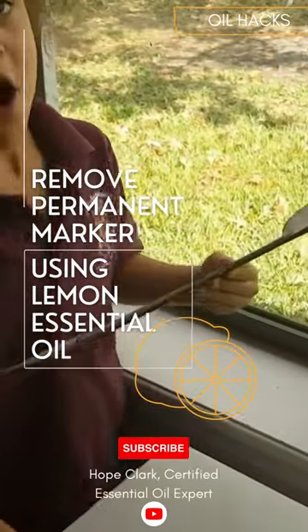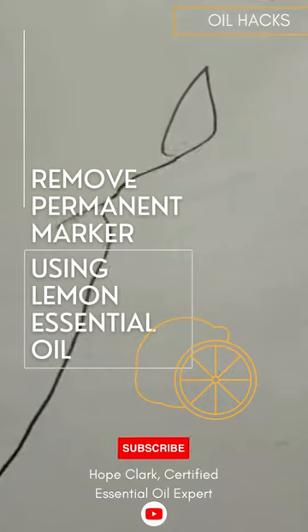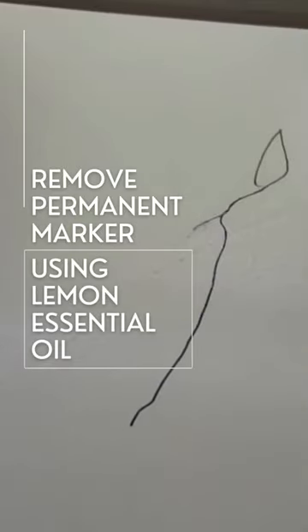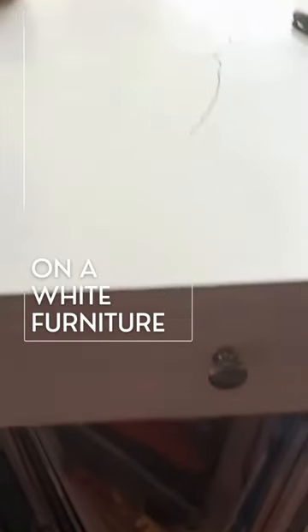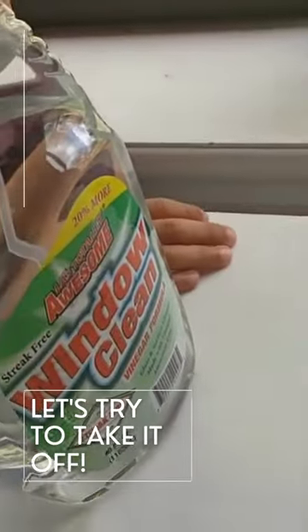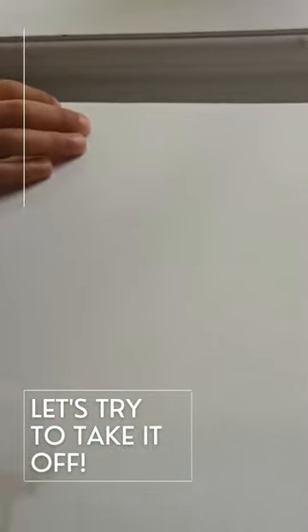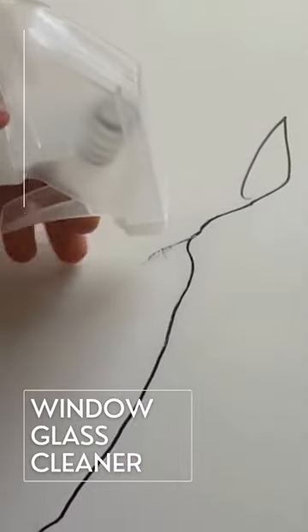Oh no — that's a permanent marker on our white furniture. Okay, good opportunity. Let's try some window cleaner. Lily's been working on this for a while.